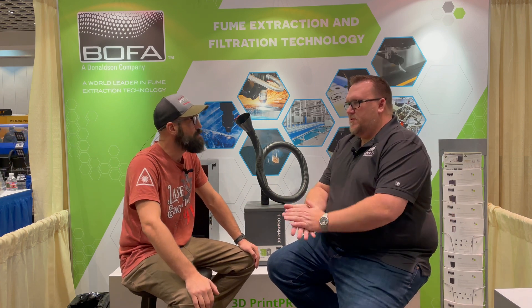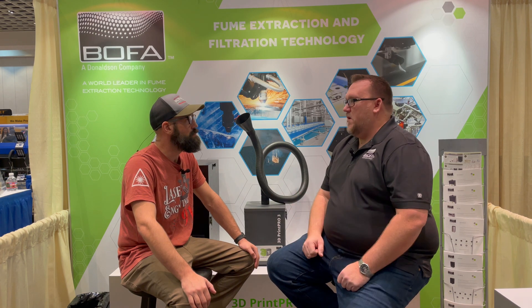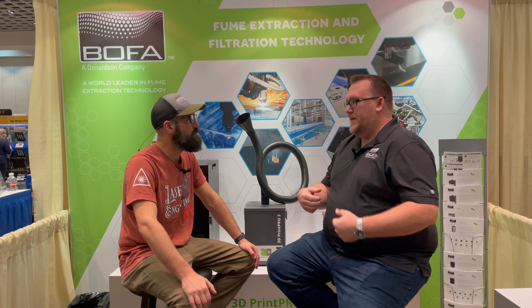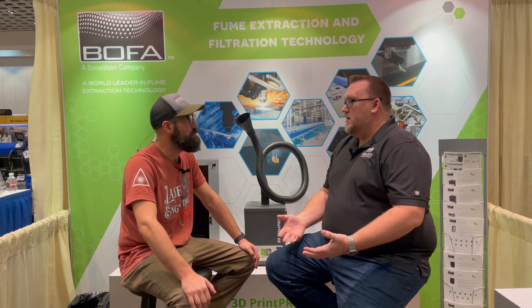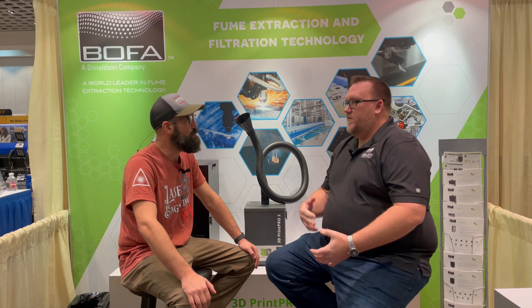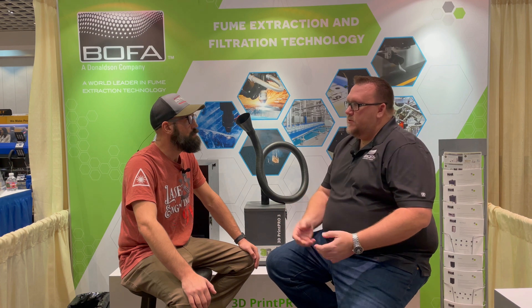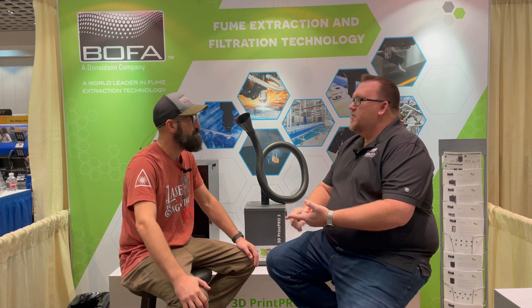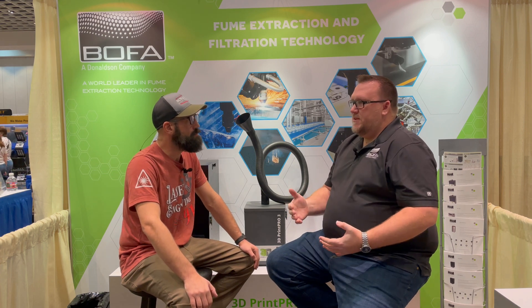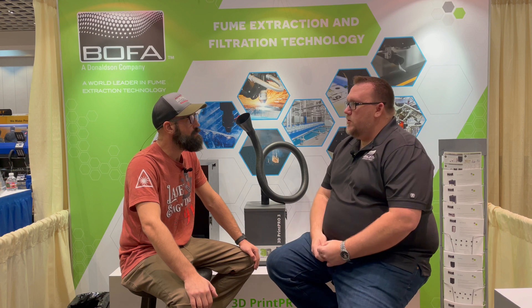One of the major misconceptions is that when you have a laser engraving application, you need to throw as much airflow behind it as possible and get it out of there as quickly as possible. That over time will actually go through filters quicker and it's just not needed. When figuring out airflow in a laser application, you ultimately want to evacuate the enclosure quickly so it's not getting on your mirrors, lenses, and optics — but you don't want to overdo it and run excess air over the filters, causing degraded filter life.